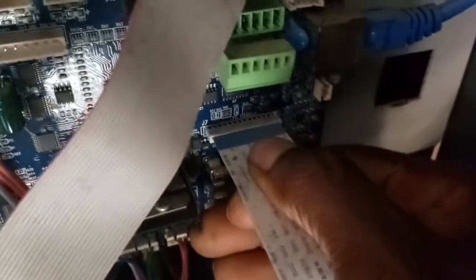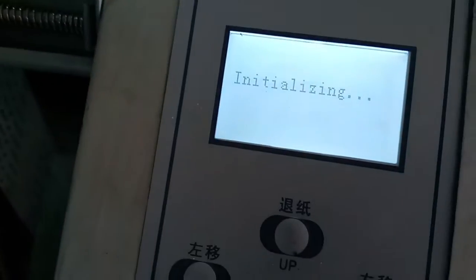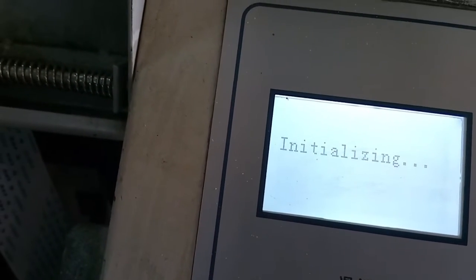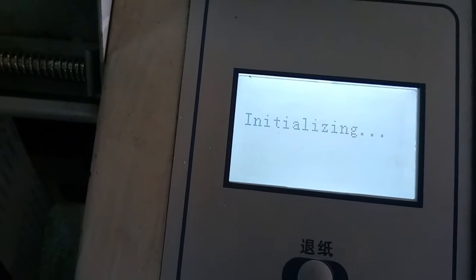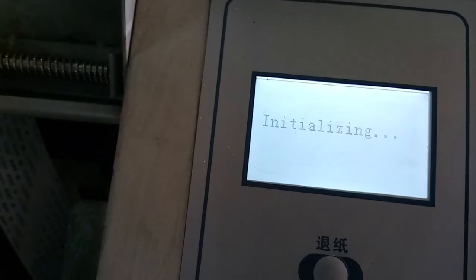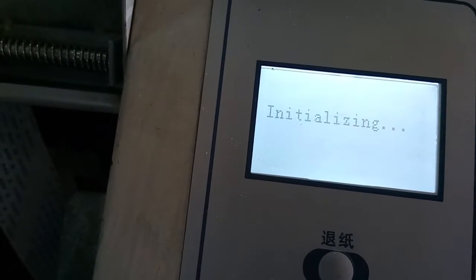I'm going to take this cable out now — just pull it out from the board like that. Now I'm going to turn on the machine. The first thing you'll notice is that the initialization will take a very long time, and when it eventually does complete, it's going to give you error link fail, as you will see in a minute.